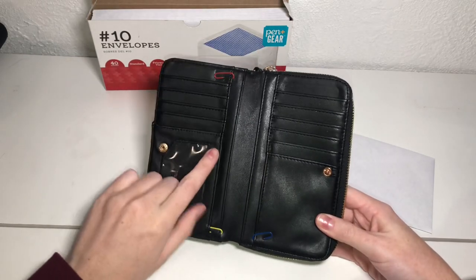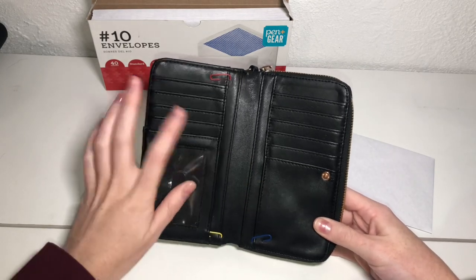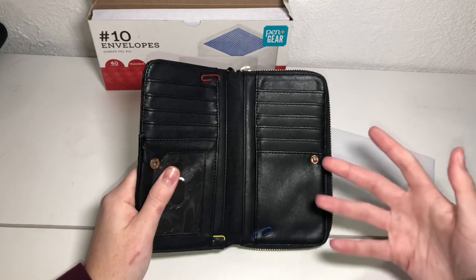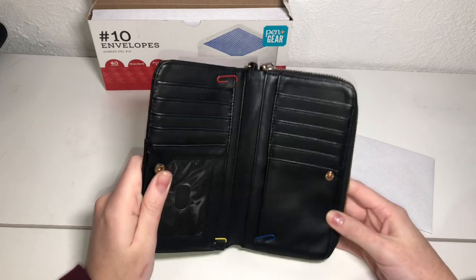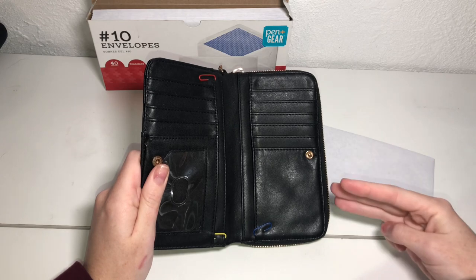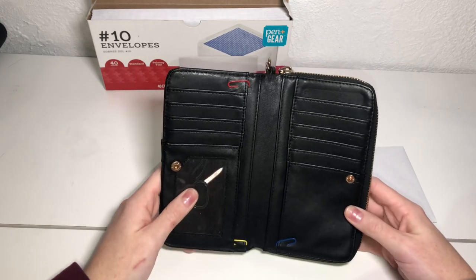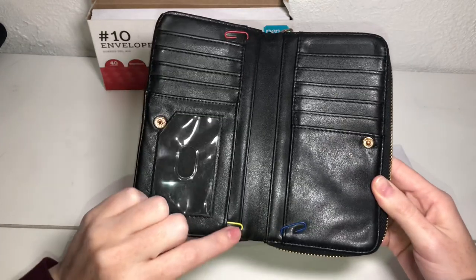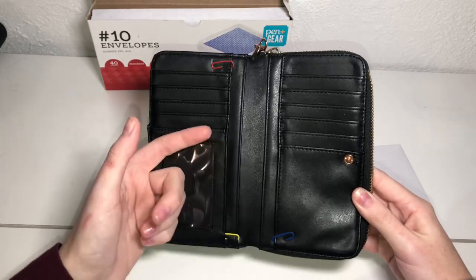When you open it up, there are four cash slots, and I went to Target and looked through every single wallet to try and find one that had more than one or two cash slots, because you want more sections when you are doing the cash envelope method. I really had three categories that I carried around with me at all times: my eating out, my spending, and my gas money — this was when I lived at home. So I used paper clips on the pockets to show which pocket was which. Red was for food, yellow was for spending, and blue was for car because my car was blue at the time.